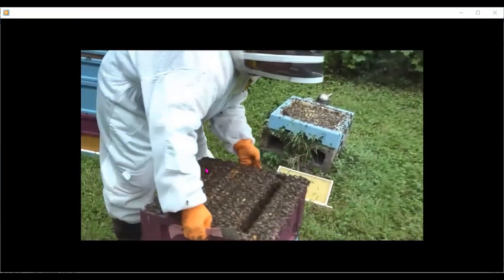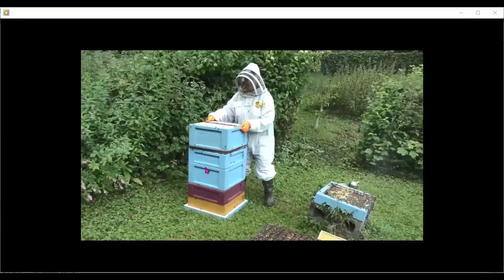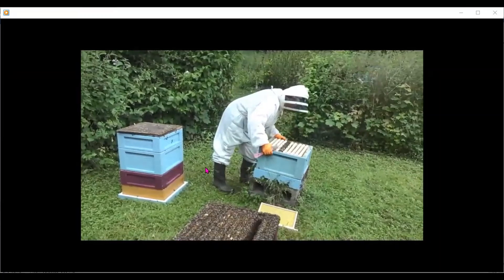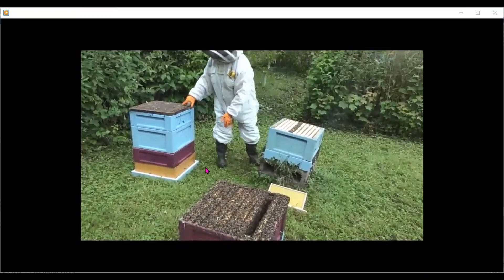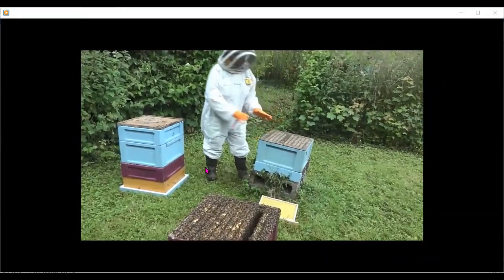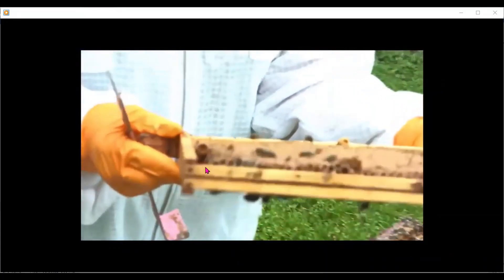You can see the original colony is absolutely boiling with bees — this is the strength you want your colonies at. I'm going to put the queen on the one frame back in the original location. All the flying bees are going to come back to this location and they're going to bleed off that box we're looking at here. Now I need to go back to the original colony and look for all the queen cells that are in it.